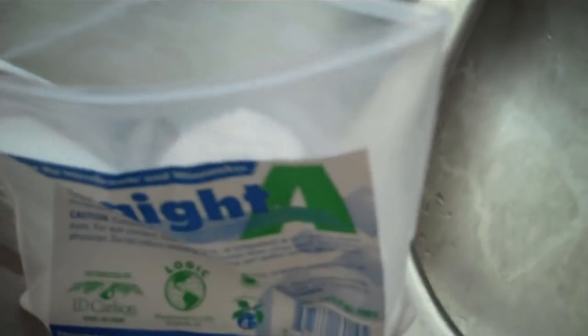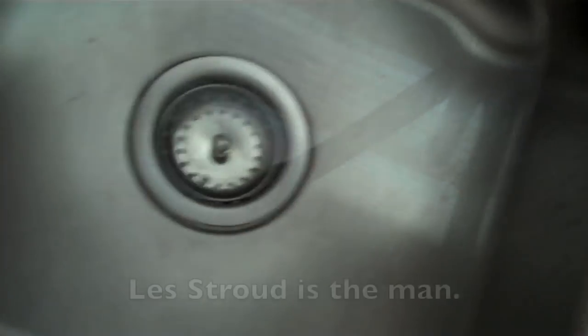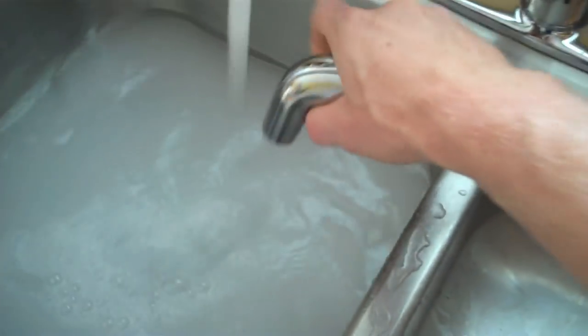I'm going to use one tablespoon of the cleanser in there. I'm going to mix that up. I like to use this sprayer to kind of mix that up a little bit more. Give me just over a gallon in there, and I'm going to clean my utensils as well as most of my bottles in that.